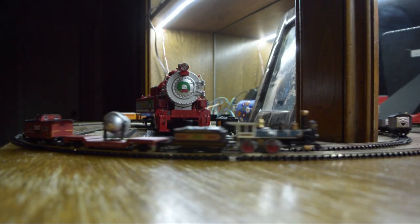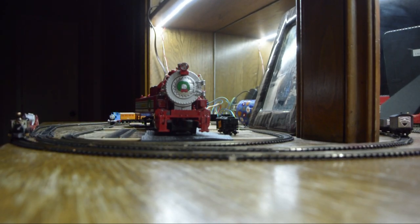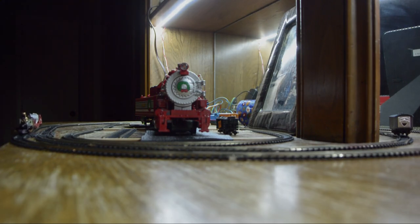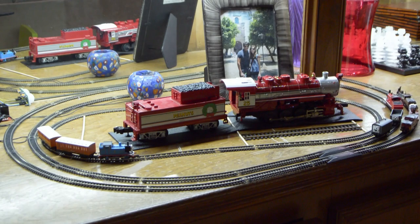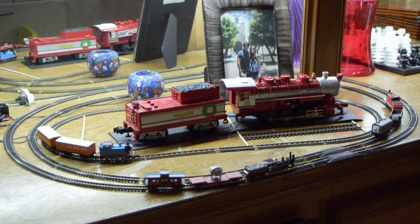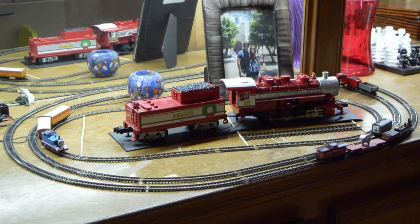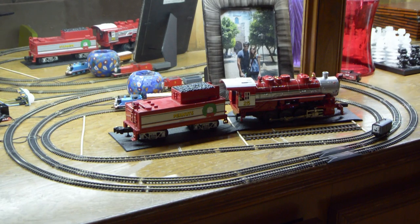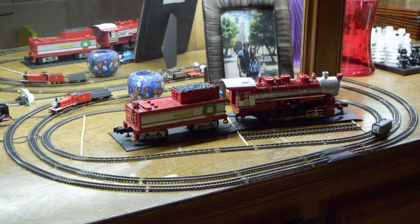Hello everyone. Today I'm going to share with you a project I've been working on. The idea is to make a portable set for my son of a few N-scale steam engines — N-scale because originally I thought it was the smallest engine you could buy in the market, which I would seem to have been mistaken. I'm not very knowledgeable when it comes to the trains hobby.